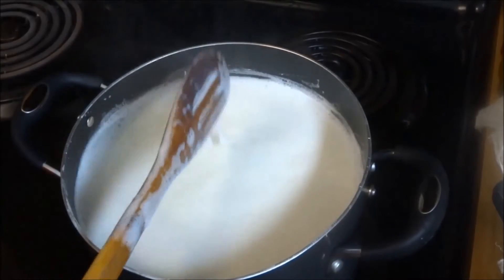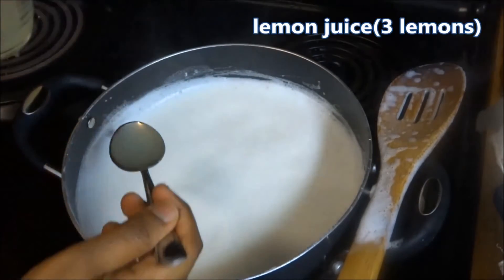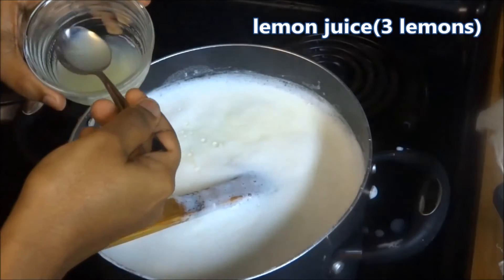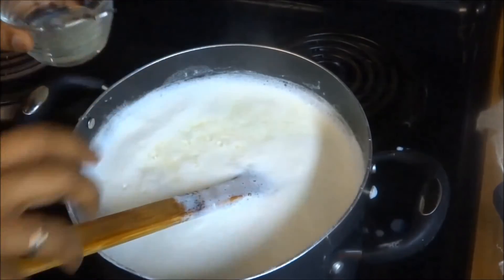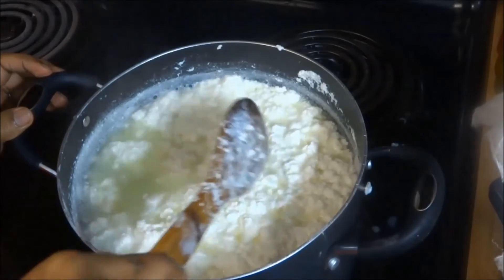Now our milk has started to boil. Slowly add the lemon juice — you can also dilute the lemon juice in water before adding. Don't add too much lemon juice at once, as it will form large curds and our paneer will be very hard. Now the milk has fully curdled and the whey has separated.